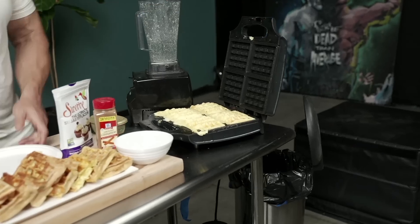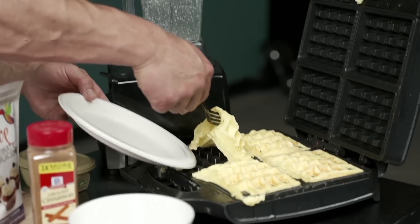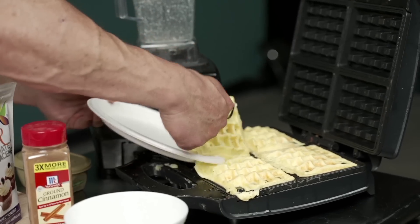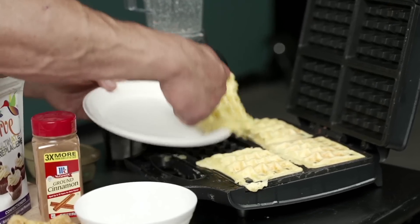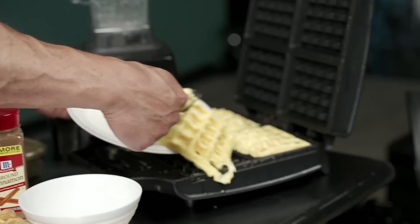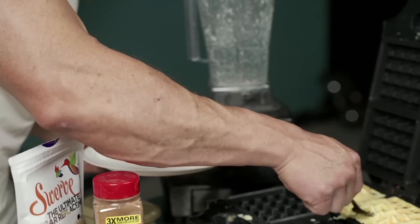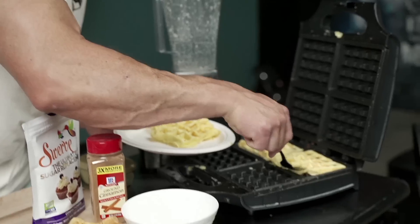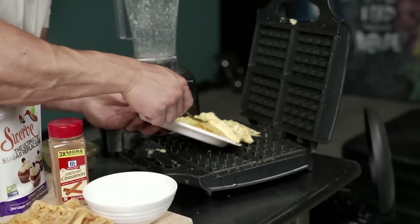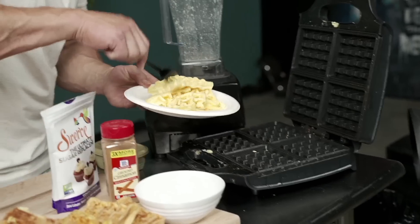I ain't waiting any longer — we're going in. Sometimes if you make a little bit more they might all come up as one thing. This guy didn't quite come up as one, but it doesn't matter. If these were more bready it might make sense to cook them more brownish, but in this case I don't want to overcook the eggs.